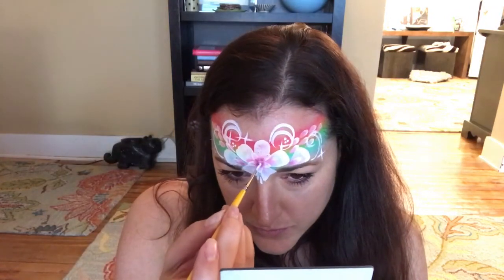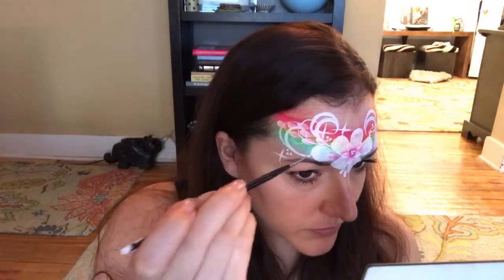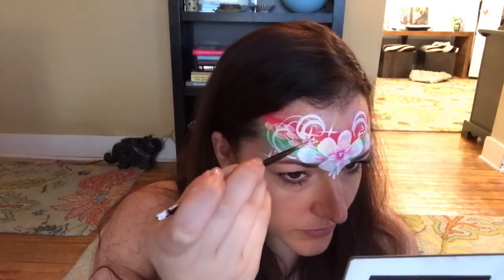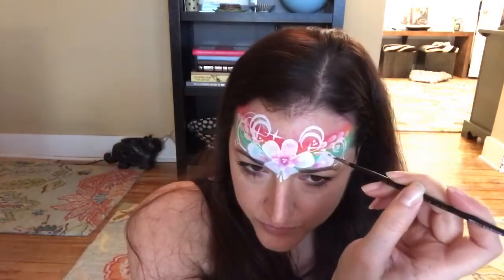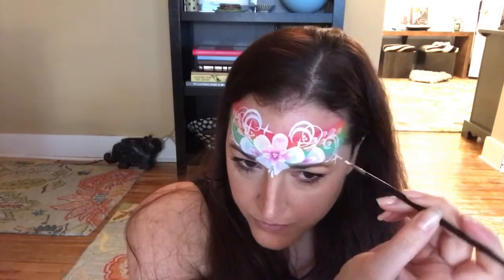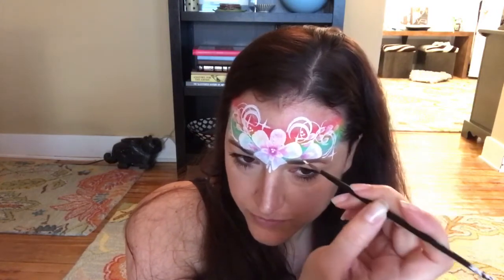I'm adding a few dots into the center flower, and there you go — you can stop there. It's quick and pretty bright. But I'm going to take a liner brush loaded with white and very lightly add some more swirls, layering those in to make this just a little bit fuller.